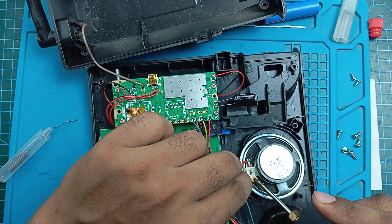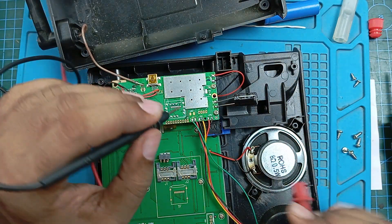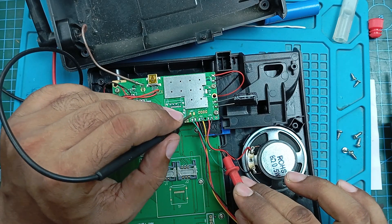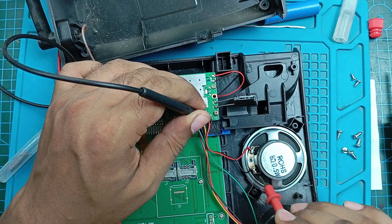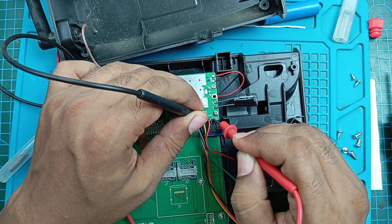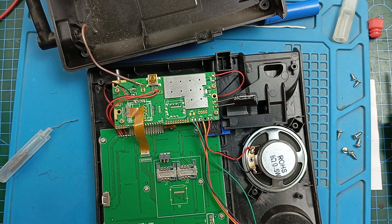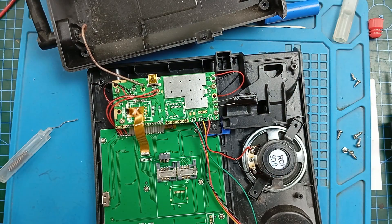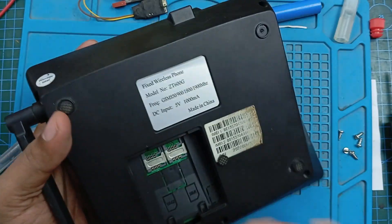One terminal soldered, second one done. Our connection is complete. Now I will check it with the multimeter in continuity mode. The black terminal is here — I will see the continuity. It has the connection: proper connection here to here. Connected, and this one reads 0.08, this one to this one also 0.08. I think our speaker connection is okay right now, so I will screw it in.